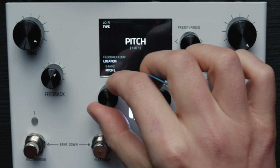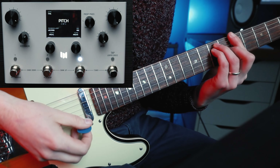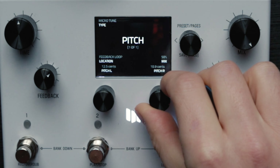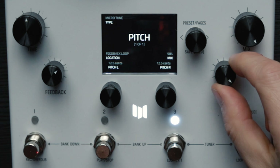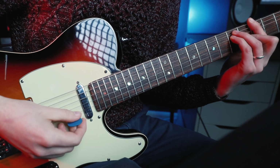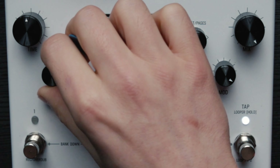We'll just try a few other pitch settings. We've got the lo-fi pitch - again we're going to go an octave down and an octave up. We'll go to Microtune and try the same again. It gives a really discreet sort of shift in pitch.